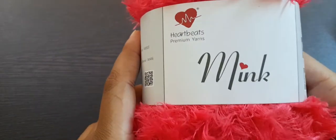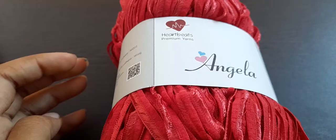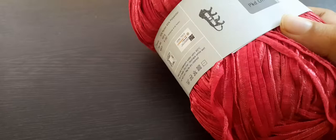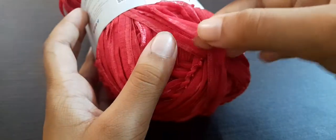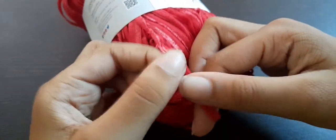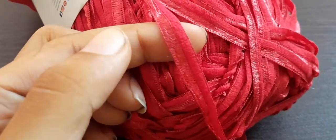Now let's move on to the next yarn. This one is called Angela, and it is also from Hardbeats. The way the label is written is just like the Mink yarn since they're from the same company. This is a ribbon yarn — it is not like a normal thread yarn. Let me zoom in so you can see: it's like a ribbon, whereas normal yarns are a thread. This is a different type of yarn.